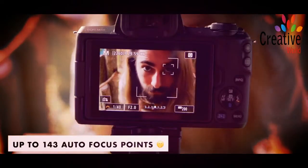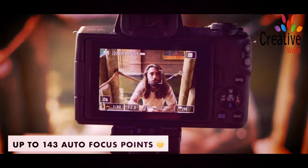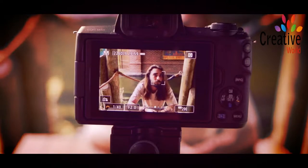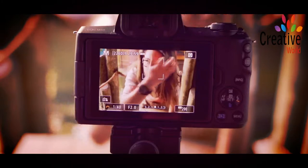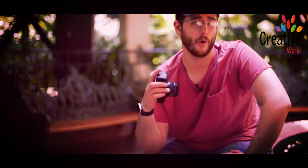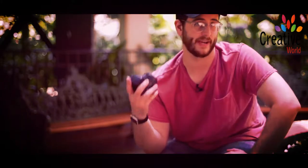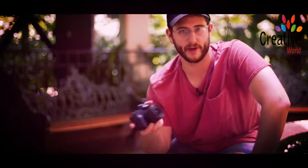We get more autofocus points and a new eye detection autofocus system. This camera really is designed for beginners and people who are ready to step up from mobile phone photography. If your iPhone just isn't cutting it anymore and you want better noise performance when shooting low light, or if you want that depth of field from interchangeable lenses, then this camera really is a great step up for you.